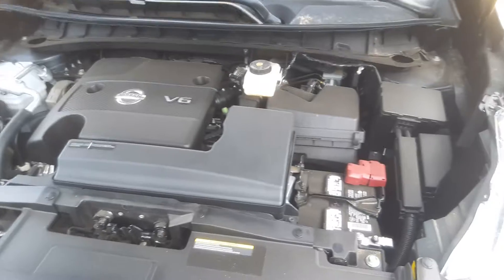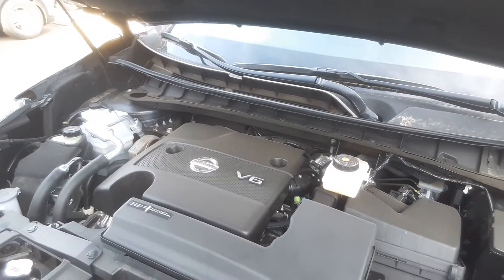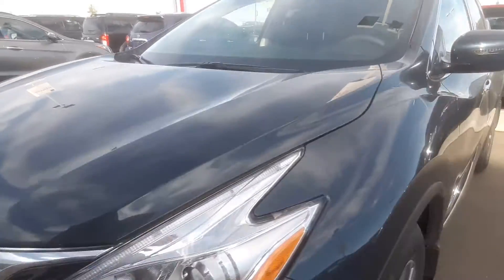Under here you've got the 3.5 liter V6 engine. As you can see, everything just looks like it's put together quite nicely — it just flows. You can tell Nissan didn't waste any space.